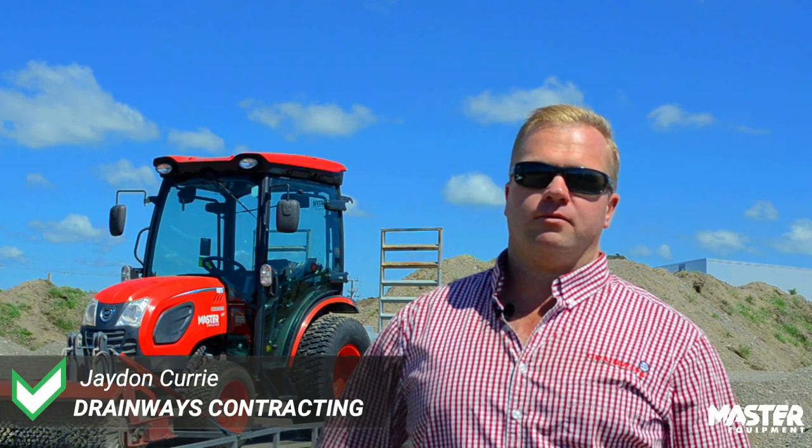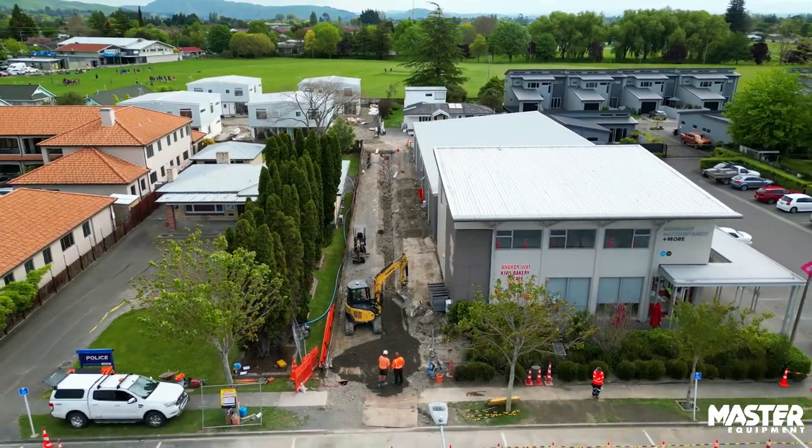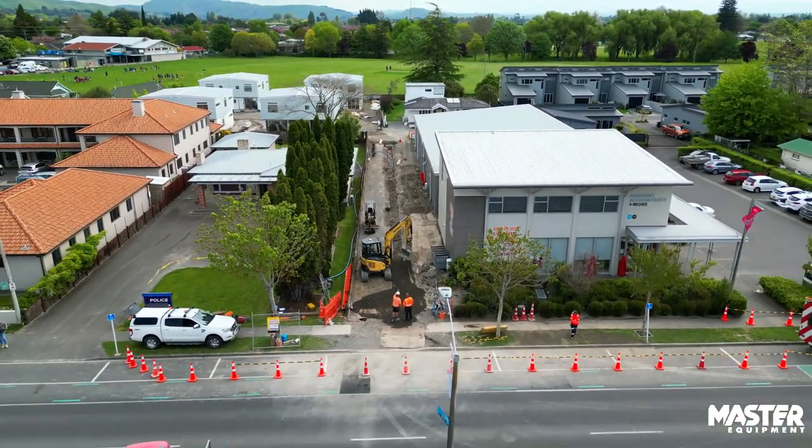My name's Jaden Currie and I'm one of the owners of Drainways Contracting. We've been in business for about 45 years. We do mostly civil drainage and earthworks, renewing council assets whether it's water, stormwater, or sewer.